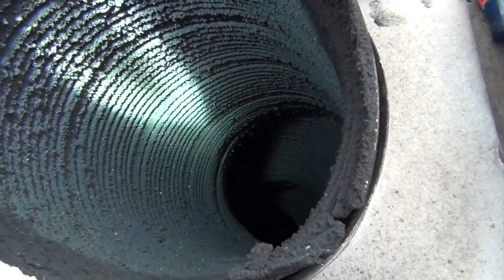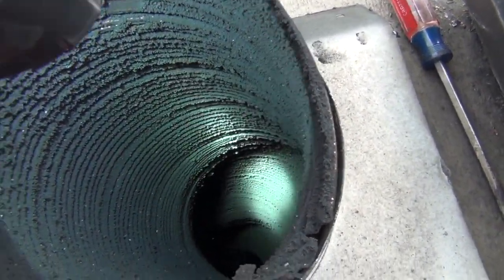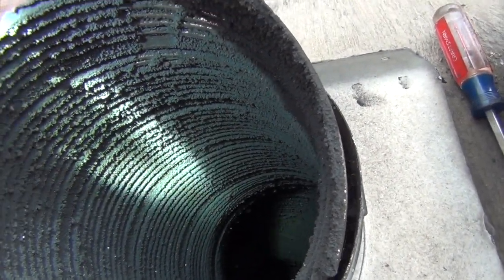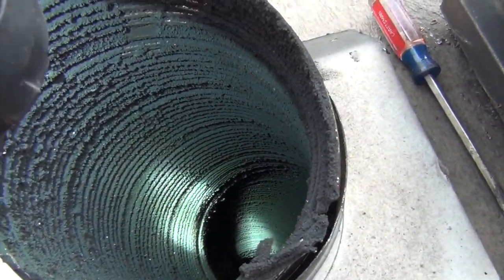Creosote would be harder, crustier. There'd be some flakes. I've burned my stove so hot. I'm not an expert at this — I've never seen creosote, I've just watched a lot of videos on it. But it's harder, flakier, stickier, chunkier. You start getting that, you need to be careful.